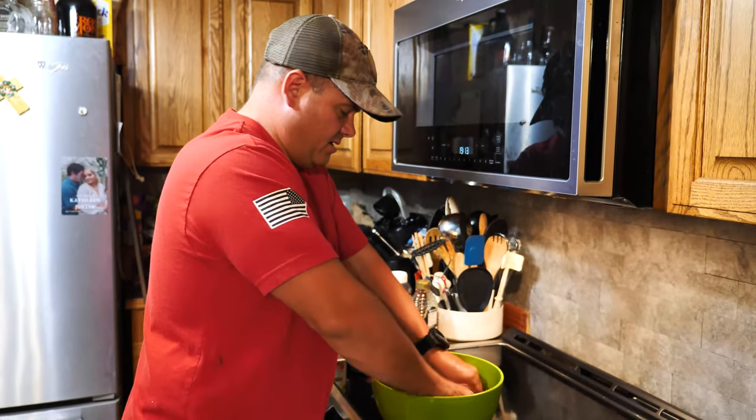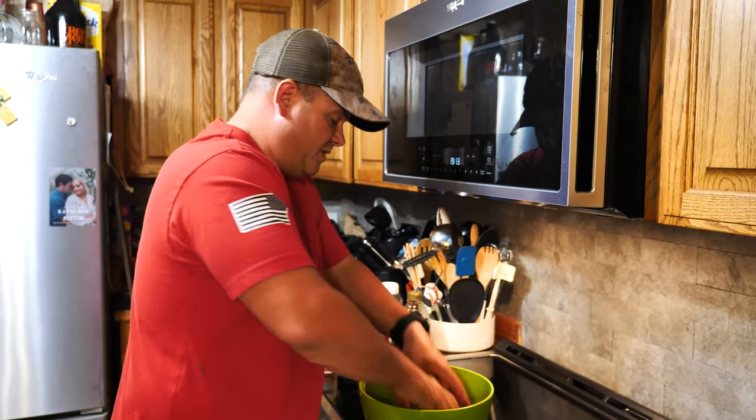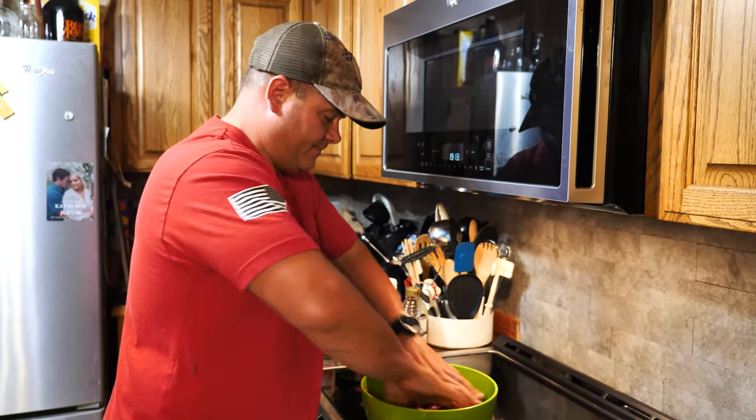Once it's done, we're just going to set this to the side and let it meld together. Emily convinced me that meld is a word. It's literally in the dictionary.